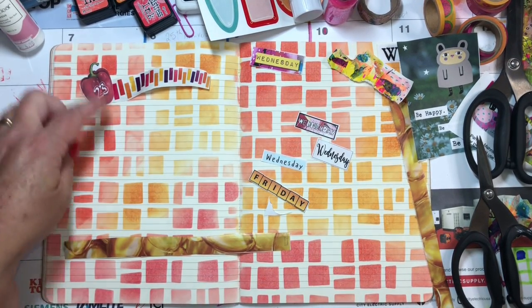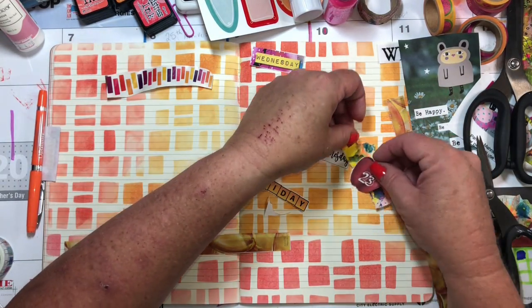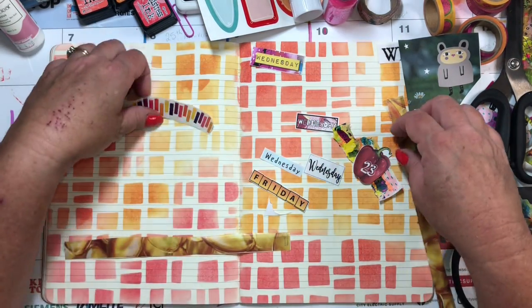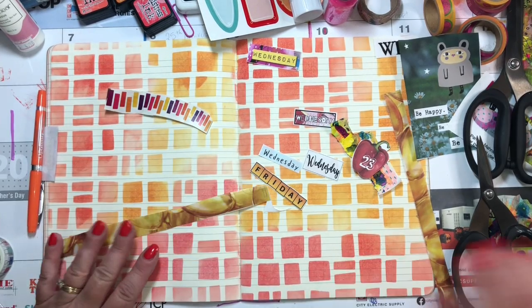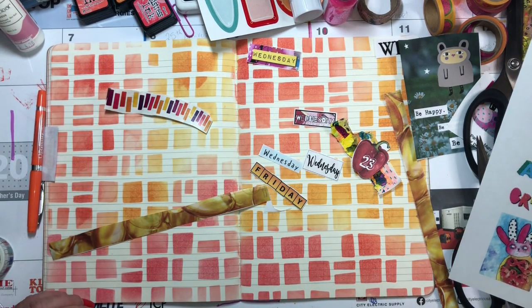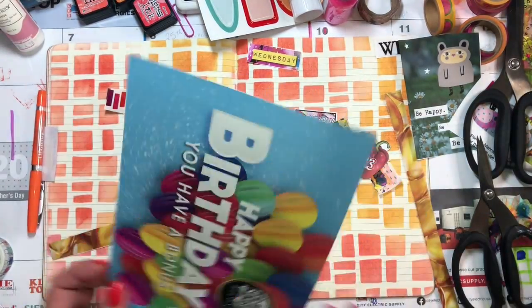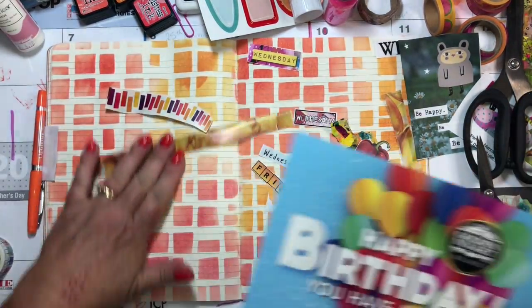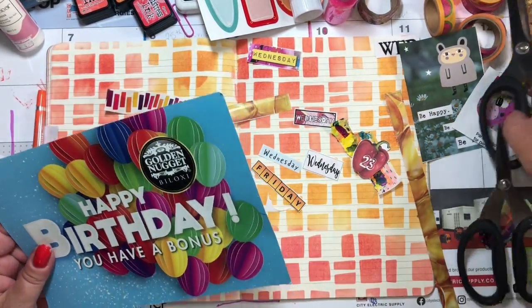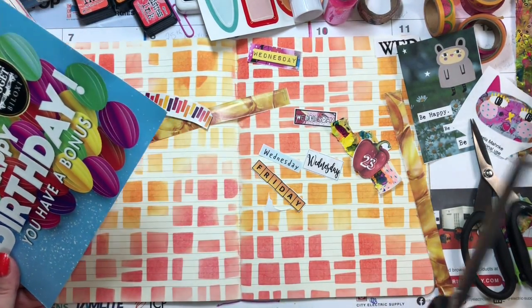I love the pepper, but it's not exactly jumping off the page. I know I was going to use this — that's right. And this technically is a scrap, right? Junk mail is a scrap, maybe, but also that's a scrap and that's a scrap. So scraps I have covered.